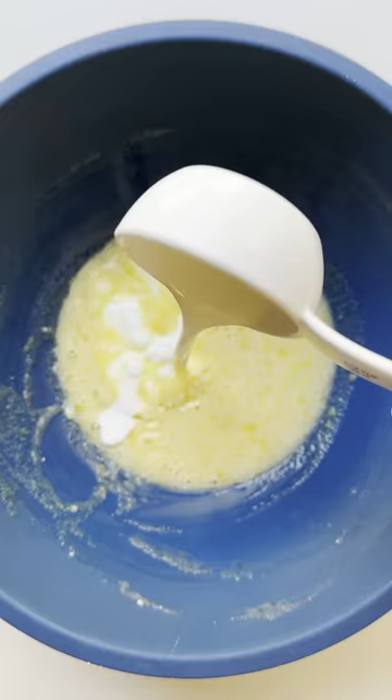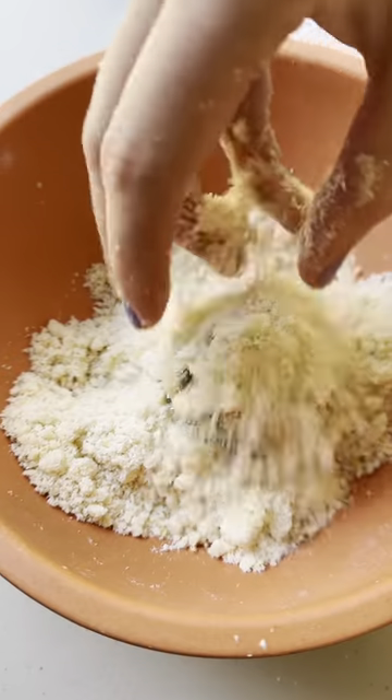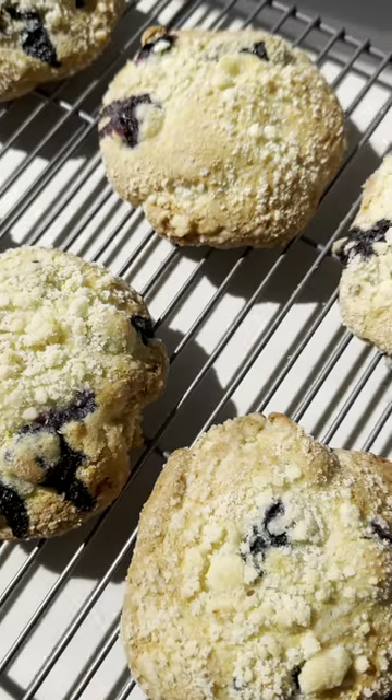Fold in the flour, then add the blueberries that have been tossed in flour, and scoop the batter right into that crumb topping. Completely coat the batter in the crumbs — this can be messy, but trust the process. And bake until they're puffed and golden on the outsides.